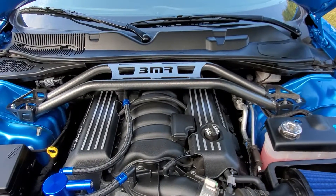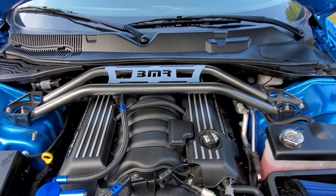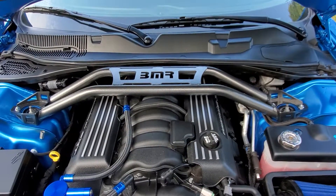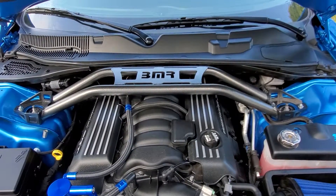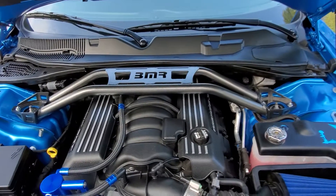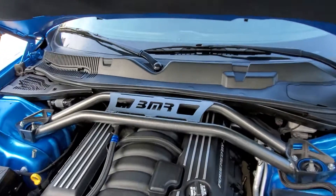Hello YouTube. Please excuse the shaky handycam look to this, but I wanted to give a quick overview and review of the BMR STB-110H drag strut tower brace for the 2008-2019 Dodge Challengers by BMR.